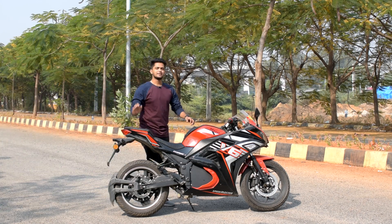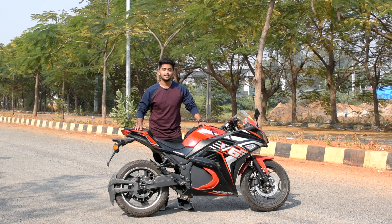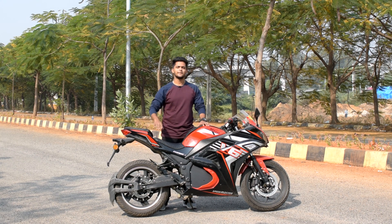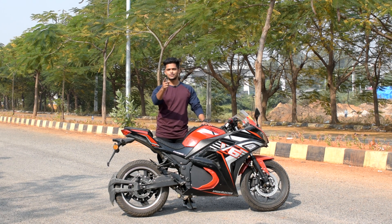What is up you beautiful people and welcome back to EV with Rafiq. Today we are going to do a complete review of this electric sports bike. Yes, you heard me right — this is an electric sports bike. I am going to do a detailed review of this bike, so let's get this video started.